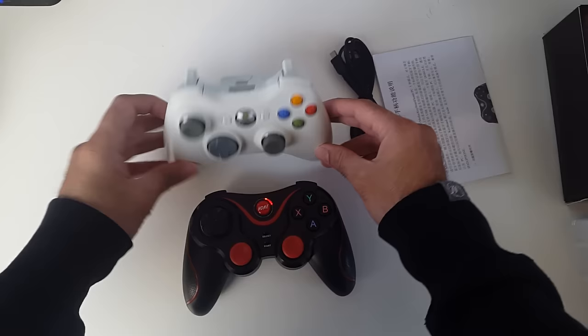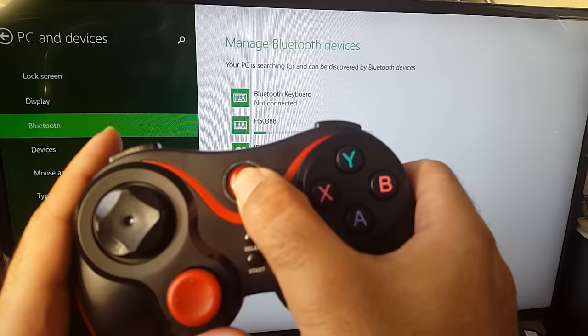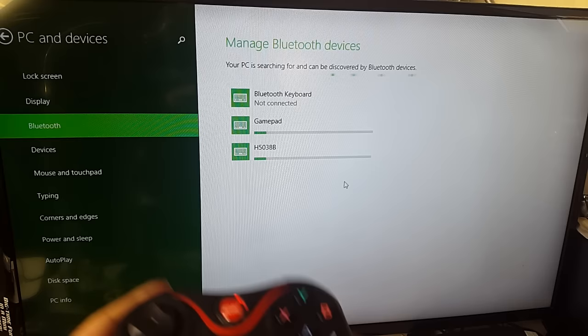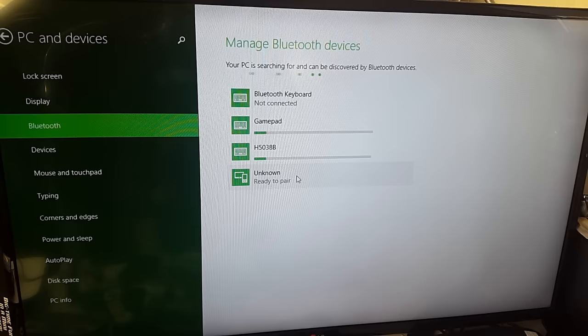I've just logged into my PC. I'm going to press the pair button for five seconds until it flashes fast. There we go — 'gamepad' appears — so I'm going to try and pair to it. It's connected. As you can see, I'm moving the mouse around with the analog stick, so I know it's connected. Let's try a game out in Windows and see how well this controller works.